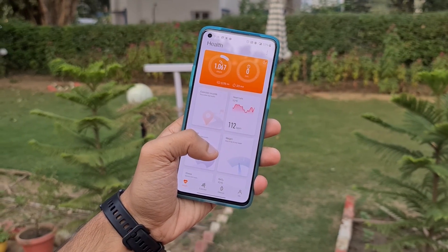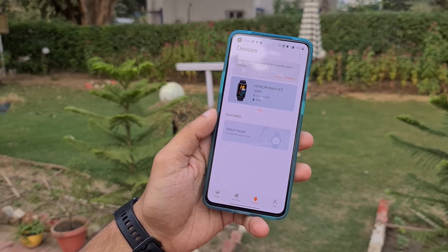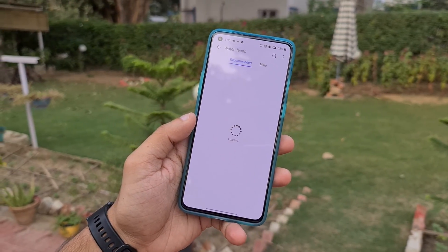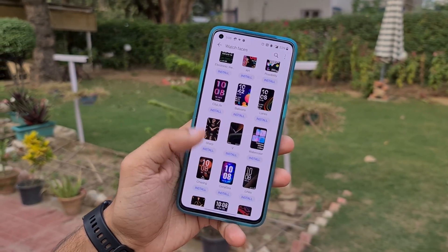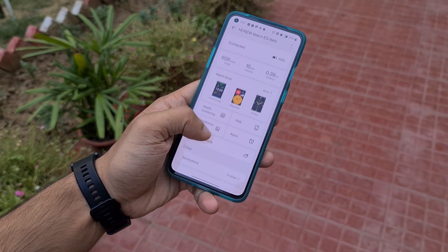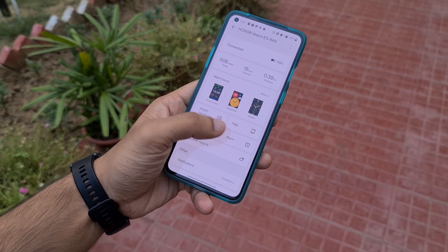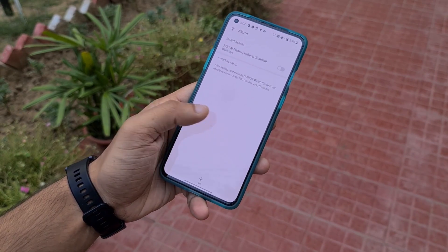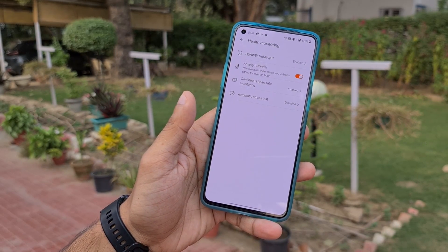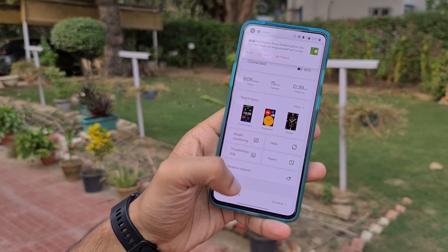All your fitness stats are presented front and center on the Huawei Health app, which is also where you can customize various aspects of your Watch ES. You will need to enable Huawei's TrueSleep from within the app as it comes disabled by default — do enable it, as their algorithm offers the best sleep tracking metrics. I tested this on the Honor Magic Watch and the Huawei Watch GT2e and was blown away by how precise the readings were. So if you're going to buy the Honor Watch ES, make sure to make the most of the TrueSleep feature.